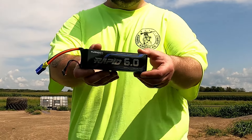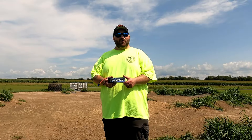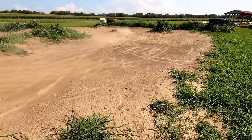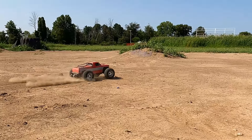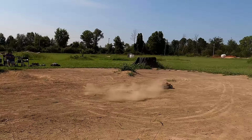This thing is beautiful. We're going to put it in the Red Cat and we're going to rip. Yes! Boom, baby! This thing is an animal!